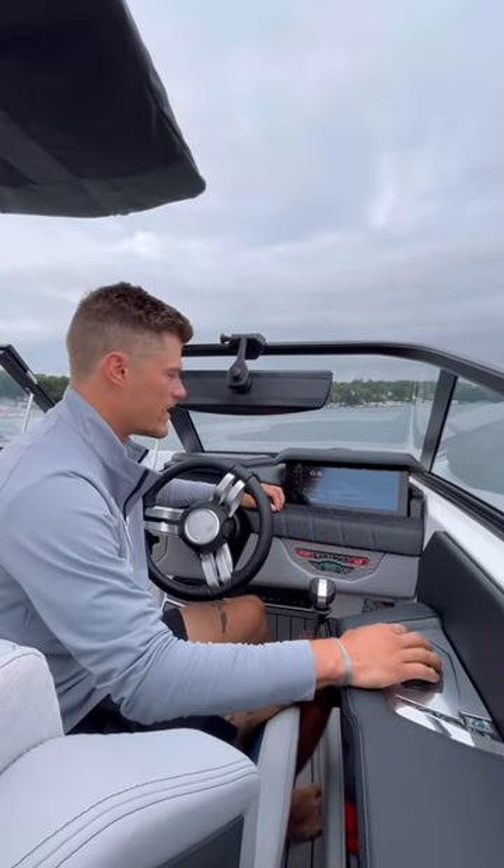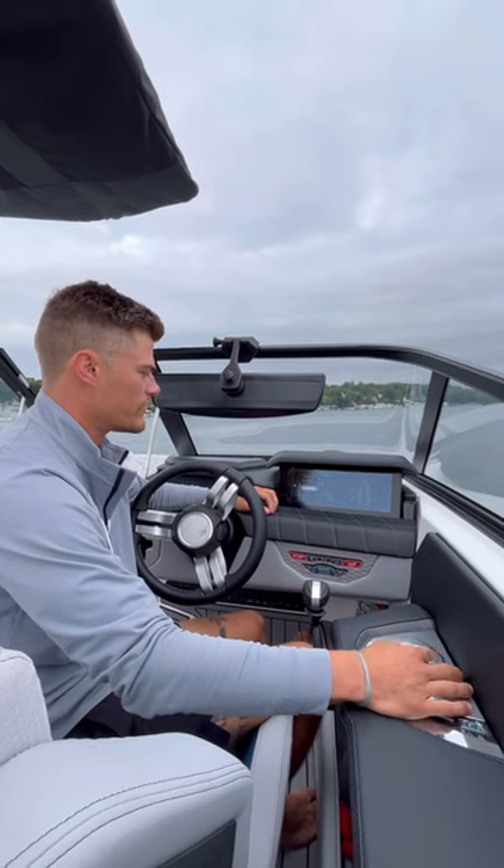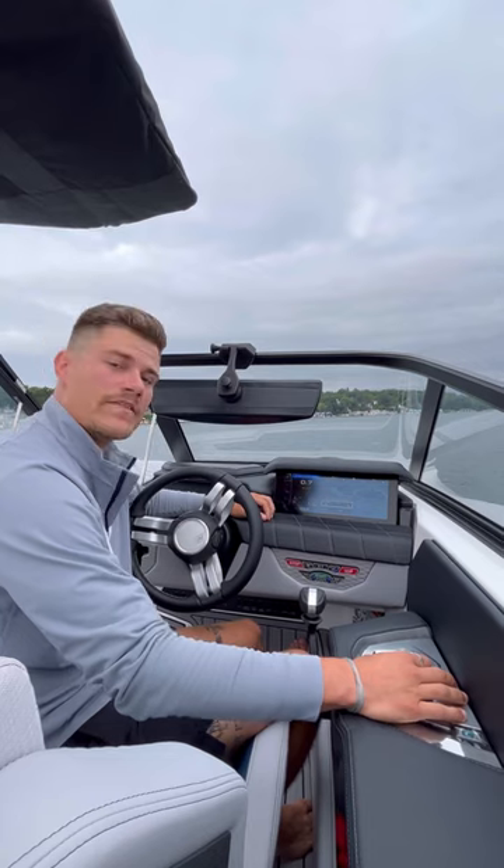Starting at the helm screen, we're going to use the helm command here to access our rider profiles. From here we're going to scroll down to wake surf, click activate, and confirm that we want to fill the ballast — and we're going to let the boat do its thing from there.